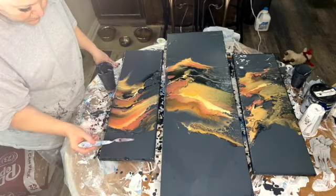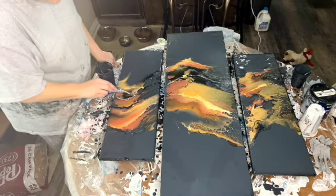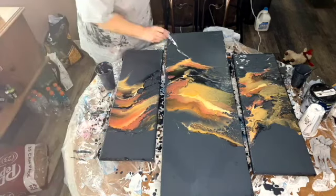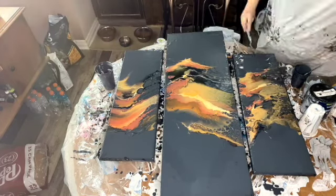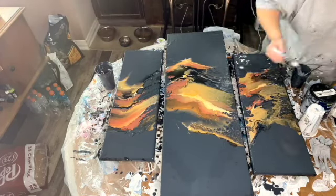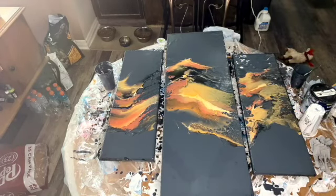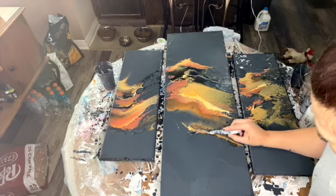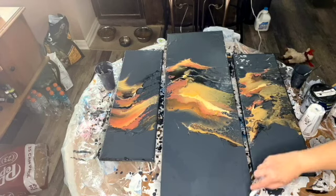Now I'm going to take my palette knife and pull it out to give it some veining, give it more dimension and more life. Just do whatever you feel - look for the flow of your painting and just do you. Get lost in the painting and enjoy it. I love doing paintings like this, it's so much fun.